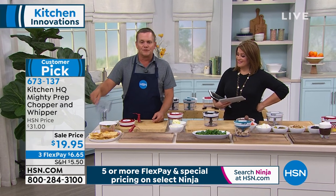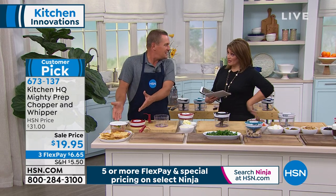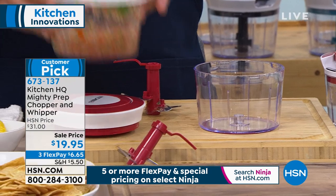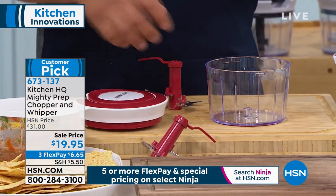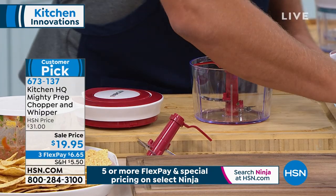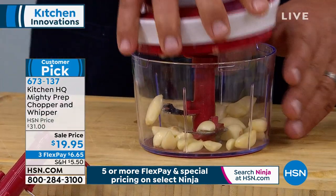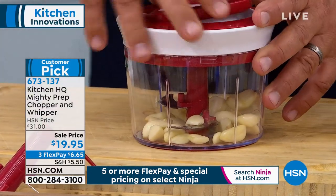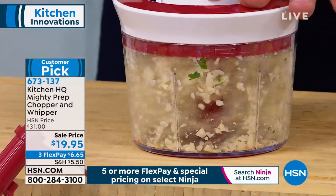This new set comes with an extra bowl — isn't that nice? You can get your prep done early. Maybe it's the guacamole or the salsa made up. You also have a separate bowl now, so if you want to chop more onions or maybe it's a handful of garlic, I'll put a whole handful of garlic in here. If you want to chop up some garlic for a recipe for dinner, you can chop it in seconds.